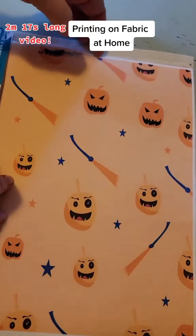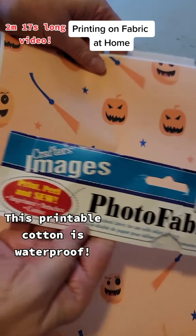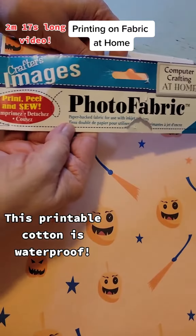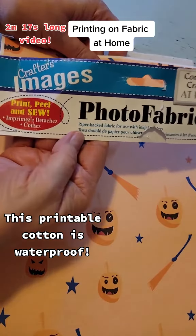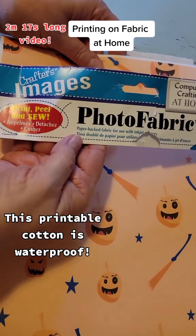Then I did this fun design. This is on a printable cotton that you could buy, and this is my favorite printable cotton. This and even the printable silk are most cost-effective if you buy it by the roll.